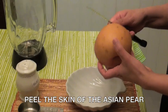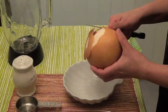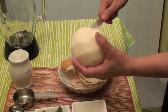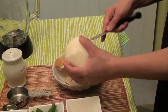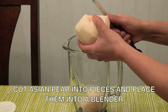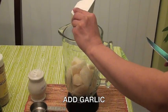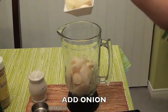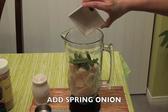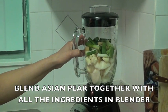Next, you need to peel the skin of the Asian pear. Then cut it into pieces and put it in the blender. Add the garlic, add the onion, add the ginger, and add the spring onion. Now blend the Asian pear with all the ingredients in the blender.